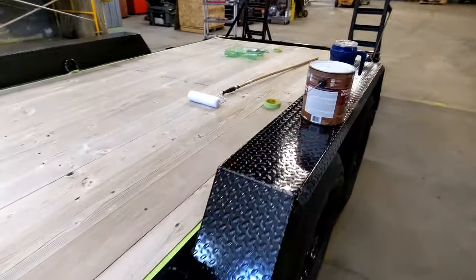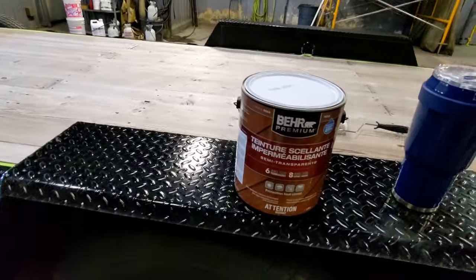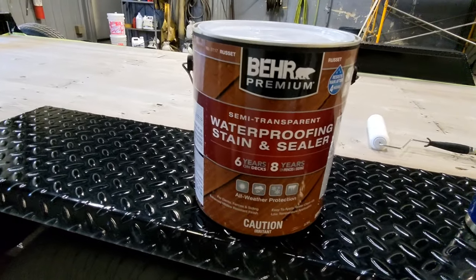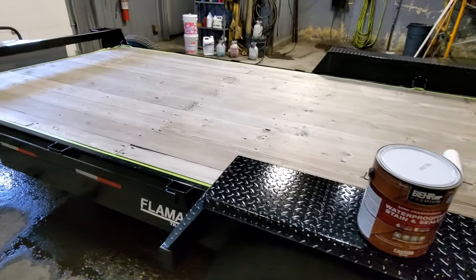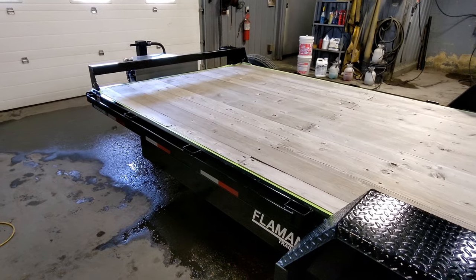Instead of re-decking it — which would be pointless because it's literally a brand new trailer — I'm just going to put this waterproofing stain and sealer on the deck. Two light coats. I'll continue this video when that's all done.